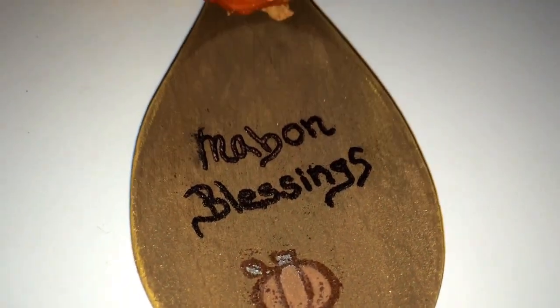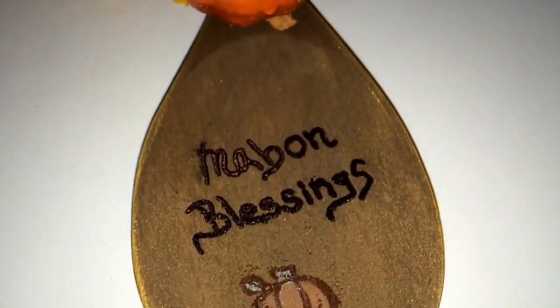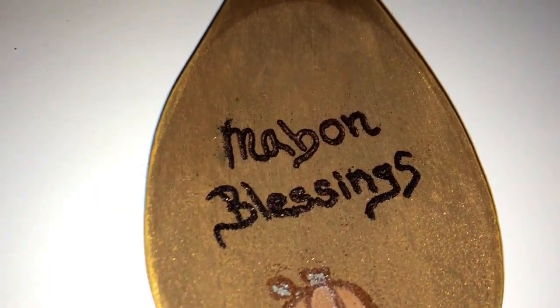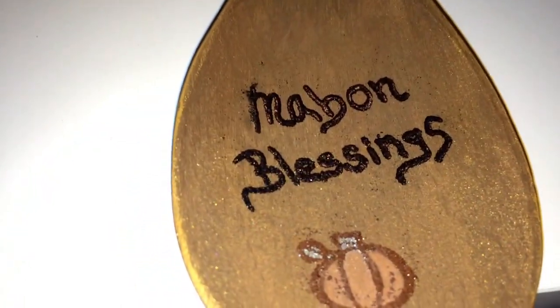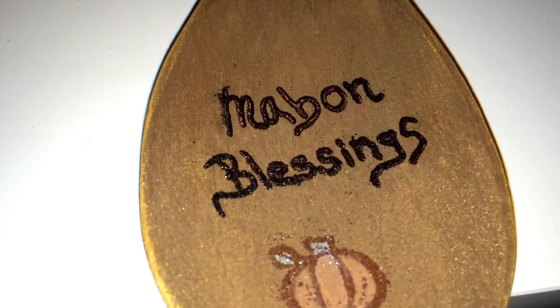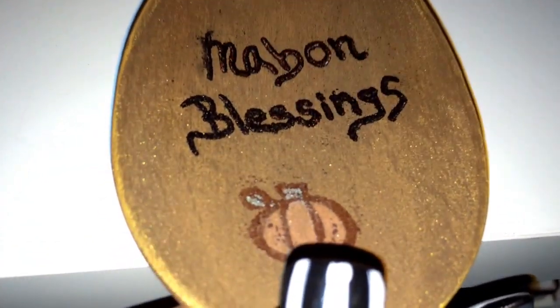You guys do not have to do this unless you're a crafter like me — I embossed this part right here. See how glittery and kind of raised it is? I just embossed it on here. I wrote with an embossing ink pen, put the embossing powder on, and then heated it up. You can just take a Sharpie or paint and doodle on it if you'd like. I just kind of doodled a little tiny pumpkin on there, just because I felt like it.